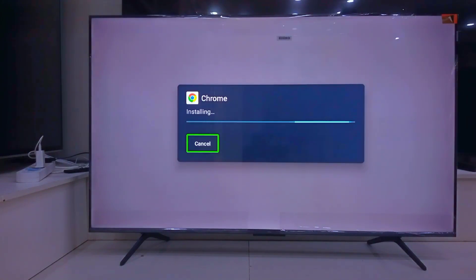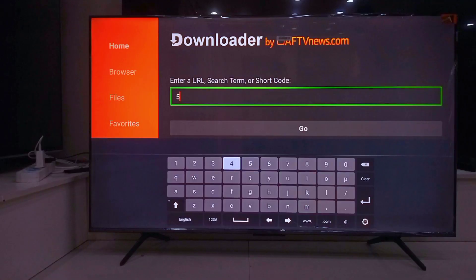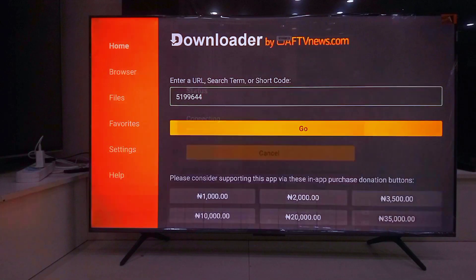But don't open it just yet. Go back to the Downloader app and type this code: 5199644. This will add Chrome directly to your home screen for easy access, simple as that.